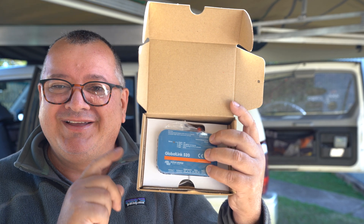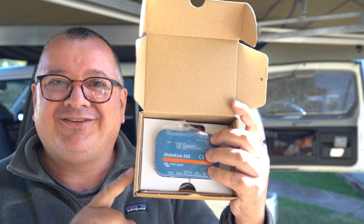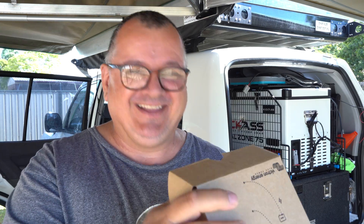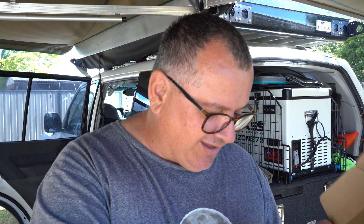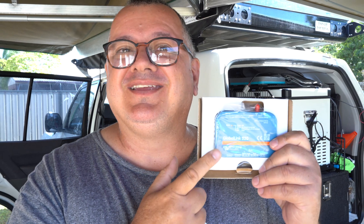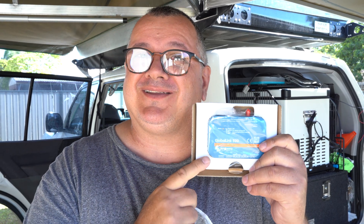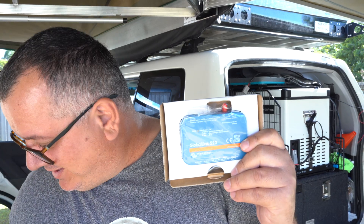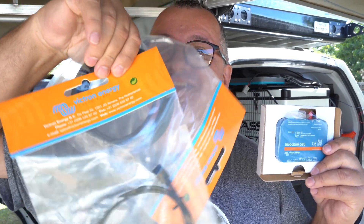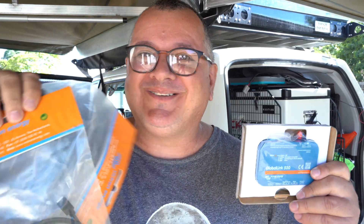The 4G connectivity is free for five years — you don't have to pay anything extra when you purchase this. Now let's do the install. Opening it up, it's a very small device. You also get a power lead. To connect your devices to the Global Link 520, you use what are called VE Direct cables, which you purchase separately. I bought two when I ordered this.